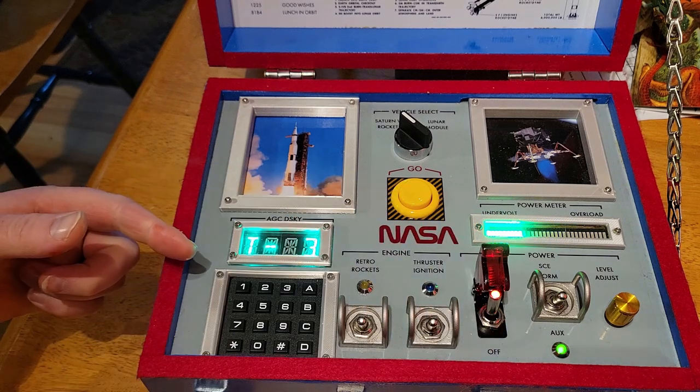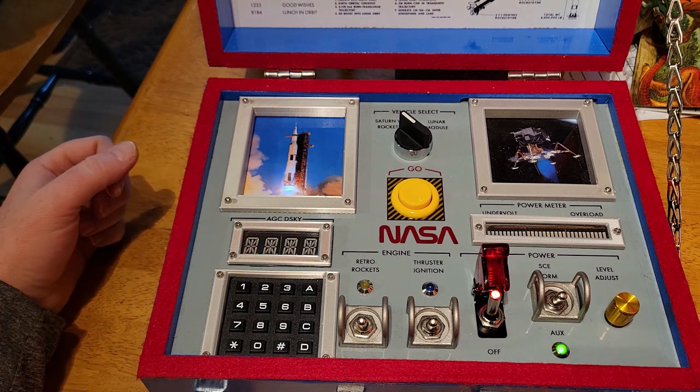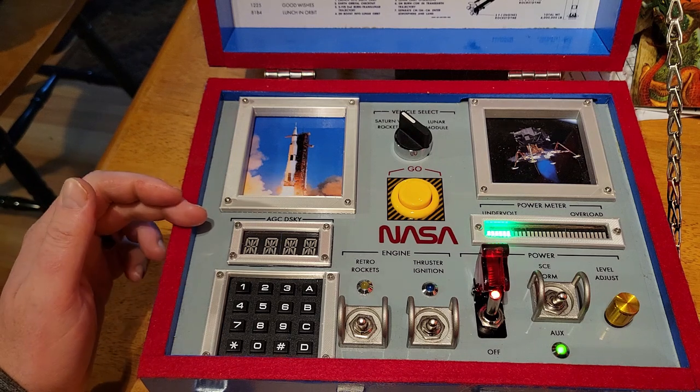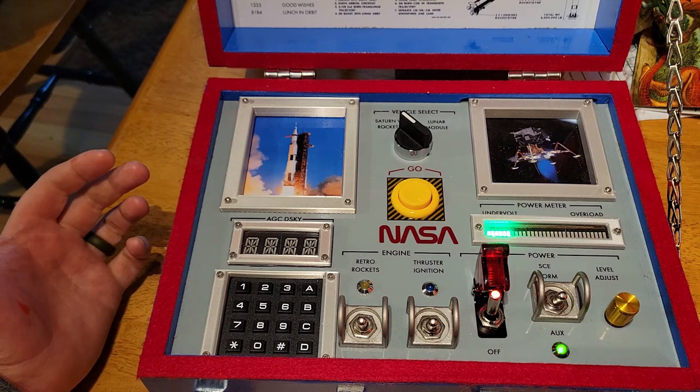The LED bar graph ticks away the countdown visually, while the quad alpha display shows the number of seconds left. At T-minus zero, status check in mission control — coming up all greens on the flight director's console, and in Houston, everything looks good here on the ground. The engines of the ship you selected light up, and one of ten different audio clips from either an Apollo launch or the moon landing will play.